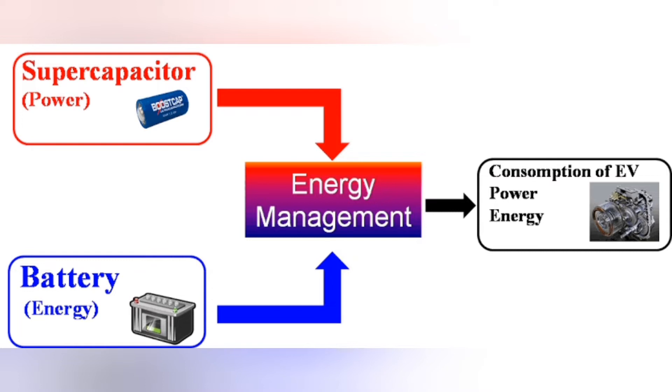In our previous video, we showed how to simulate the discharge of a hybrid supercapacitor and battery energy storage system with an energy management system based on full active topology, using two DC-DC boost converters and PI controllers.